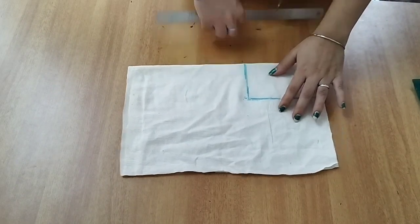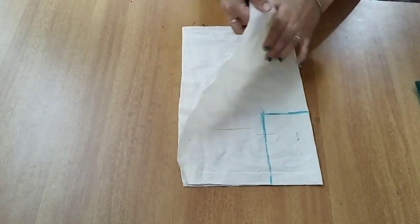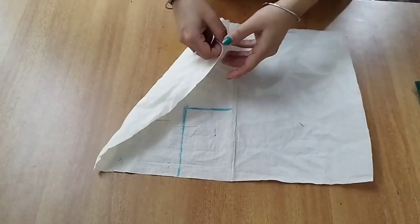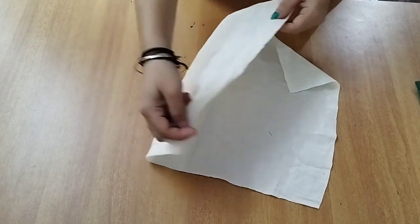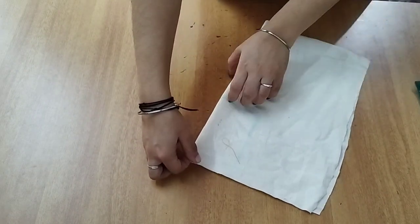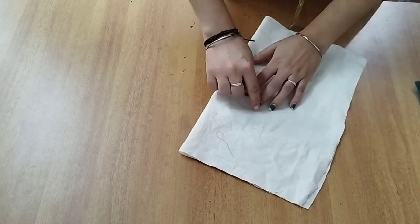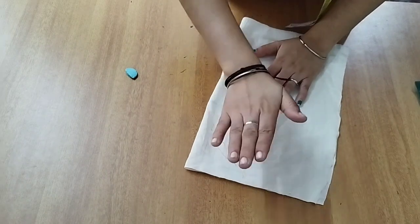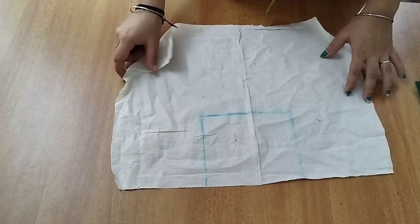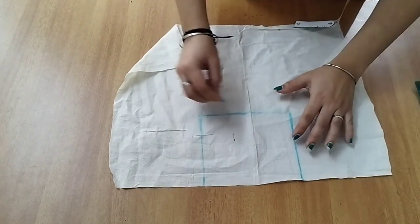Now I have to mark it on this side, and then mark it on the other side as well. So I will cast it on this side and we will keep it here. Then we have to mark the shape.